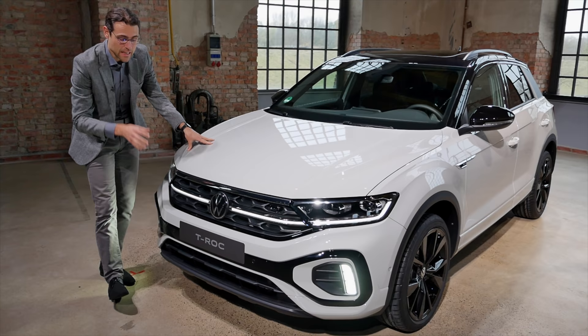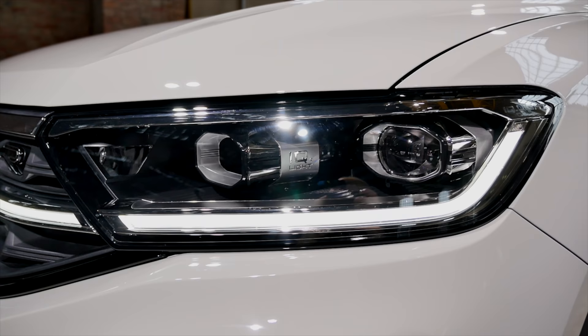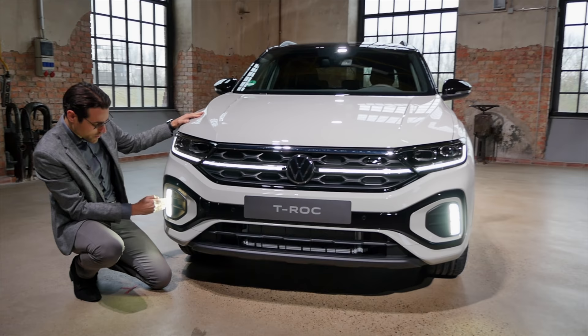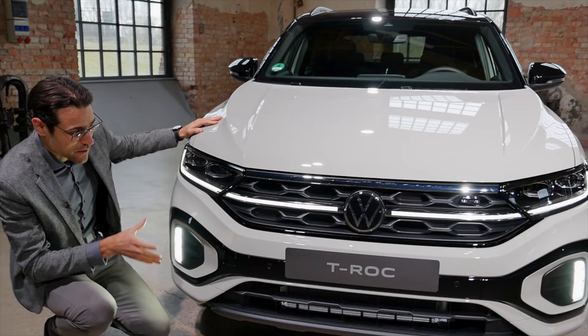This is the R-line, and the R-line now moves closer visually to the true R model. New headlamp units here as well — standard LED, or optional IQ light with matrix LED lamps and an interesting daytime running light, plus an additional one in the lower part. Formerly only the true R model had that, but now also for the R-line, giving a very sporty front look.